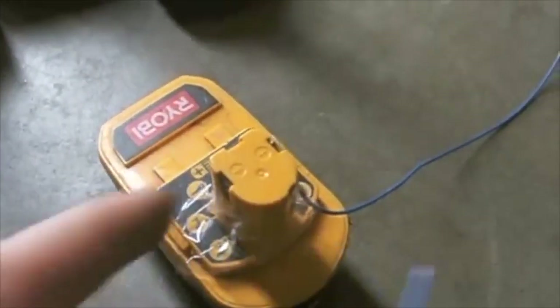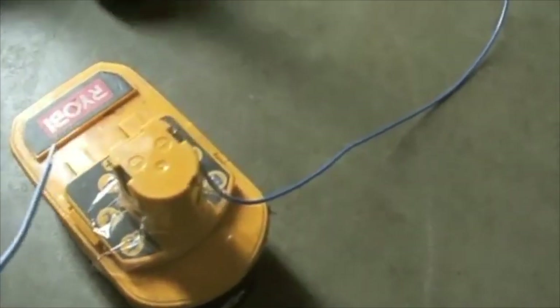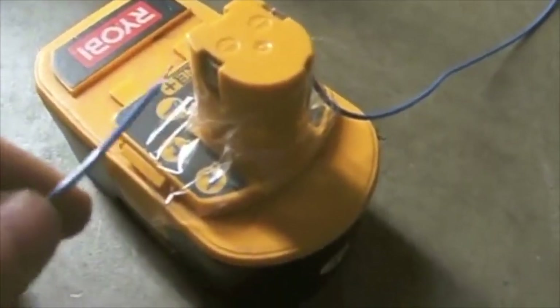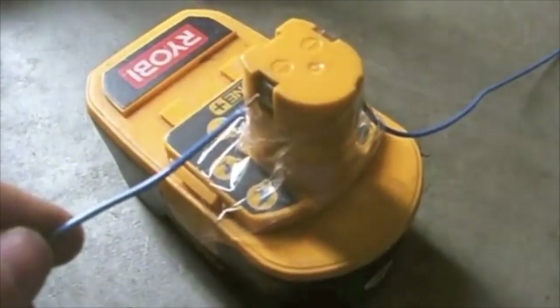What you'll do is take your negative and connect it to the negative terminal, then take your positive and tap it for about five to seven seconds — it'll be a quick tapping. You should have safety glasses on while you do this.